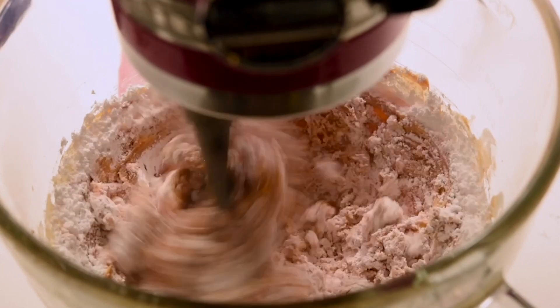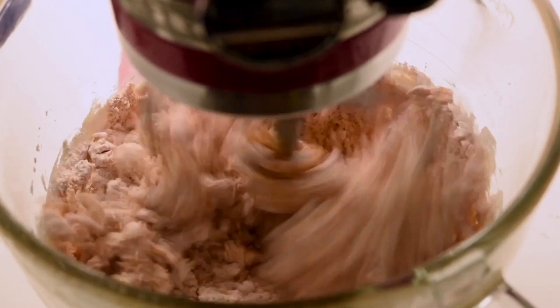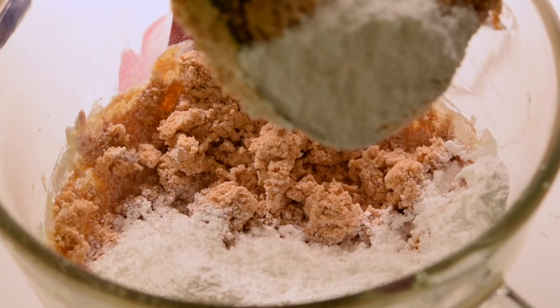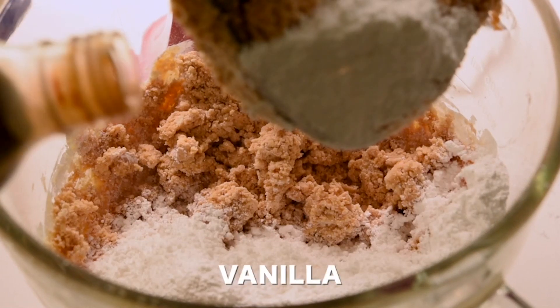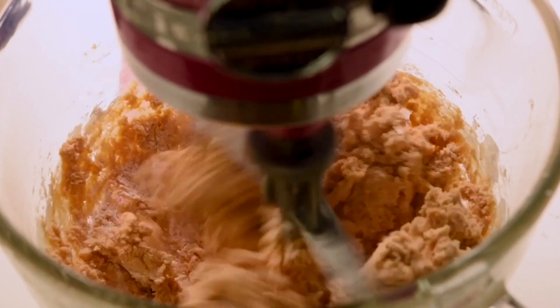Then we're adding a total of four cups of powdered sugar, one cup at a time. I like to do this because otherwise you're going to end up wearing the powdered sugar as the mixer mixes it. Keep mixing until it's a crumbly mixture, then add one teaspoon of vanilla extract and keep mixing.